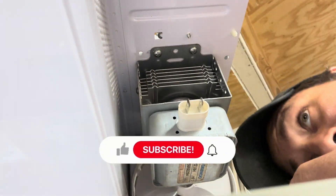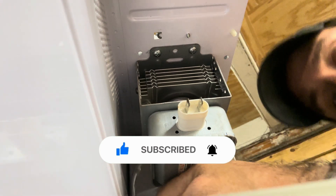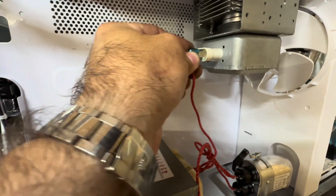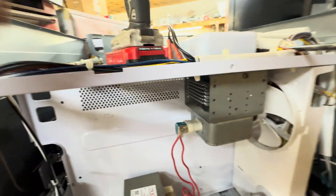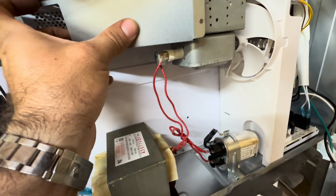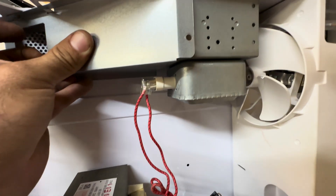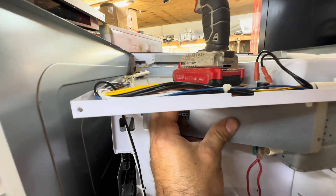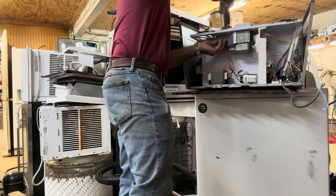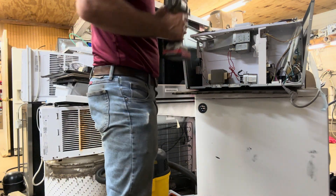I really appreciate everybody liking and subscribing and watching. I've never worked on a Z-Line — as you can tell, this is just kind of an exploratory type video. And the shield — this magnetron is a little smaller in size, so this little air chute, I'm just going to zip it to it. All it does is direct air — it'll be all right.